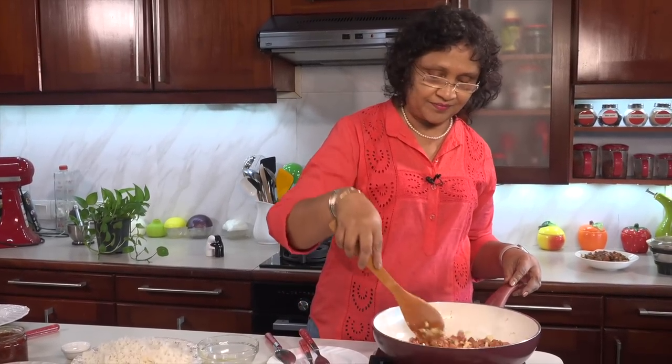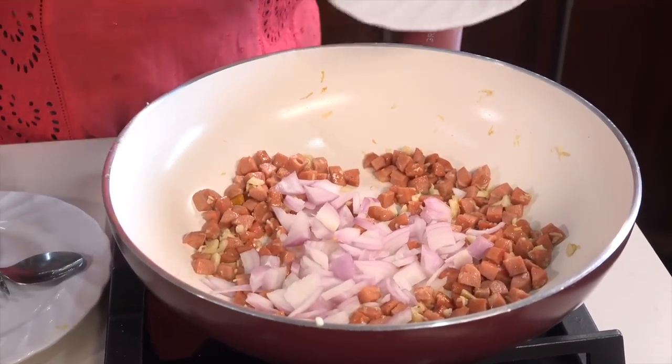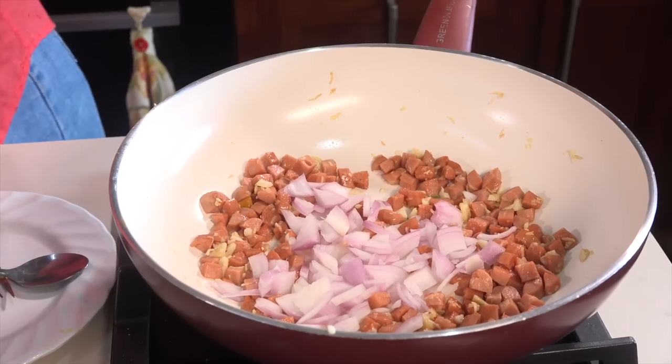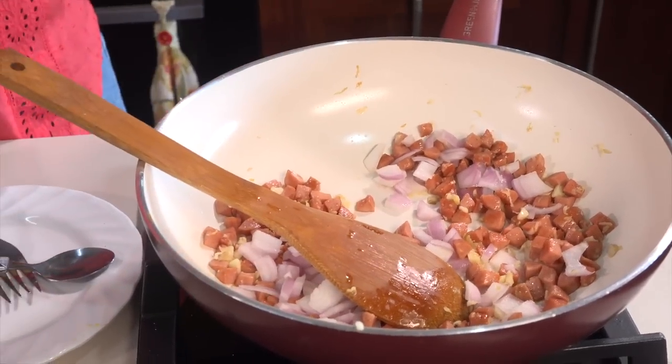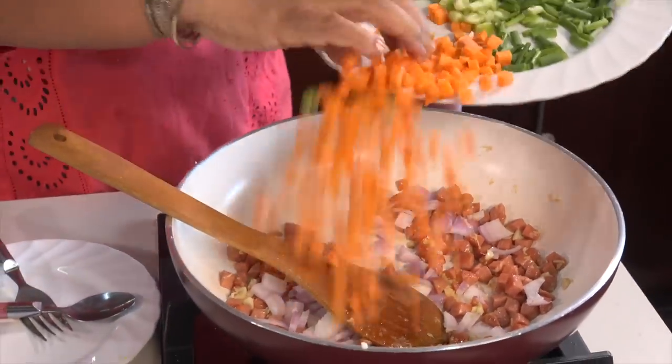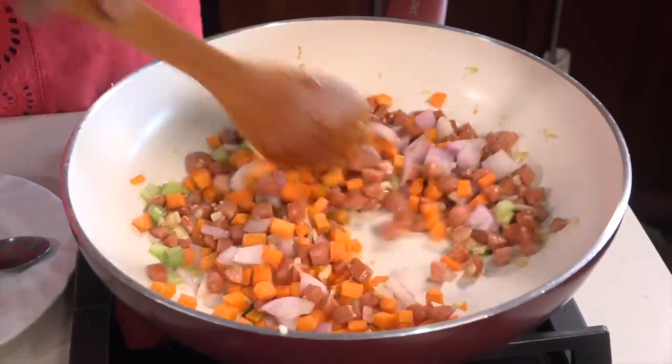When we add the chicken into the pan, we add the chicken in the pan. Put the chicken in the pan. We add the carrots to the pan. We add the carrot and add the eggs.